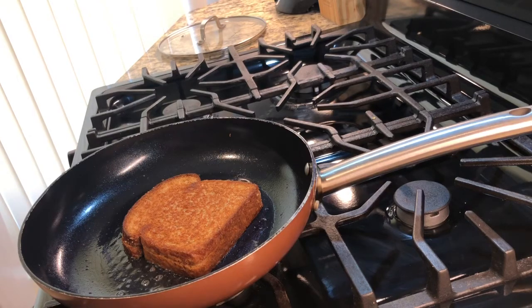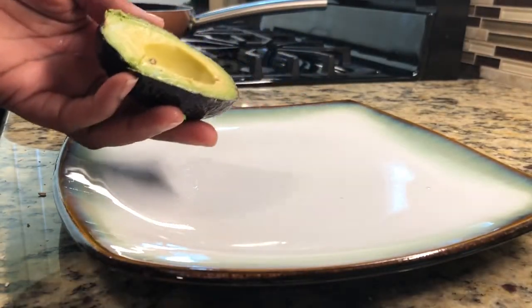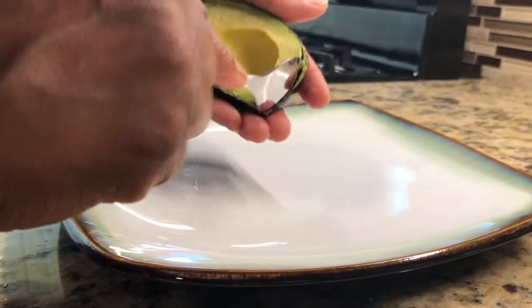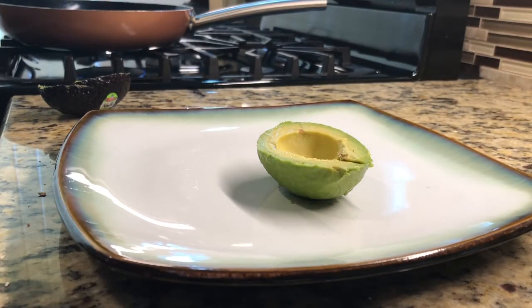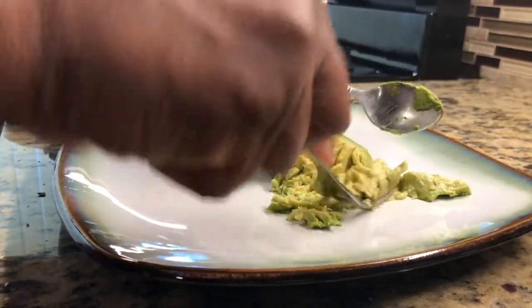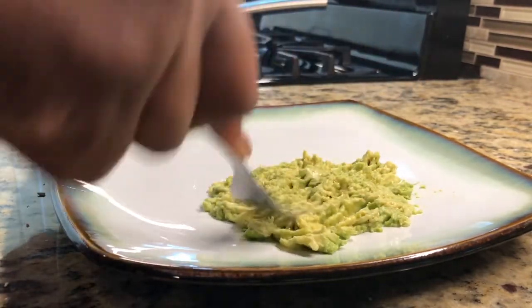Here I have a perfectly ripe avocado. I'm going to open it, pull out the avocado fruit, take a fork, and just mash it for our avocado grilled cheese sandwich. I'll do it in halves to make it as easy as possible — it's really ripe so it's really soft and perfect.